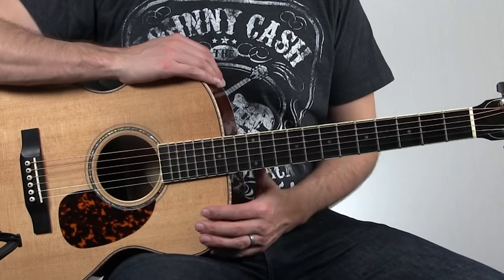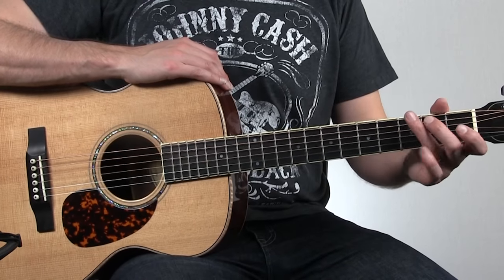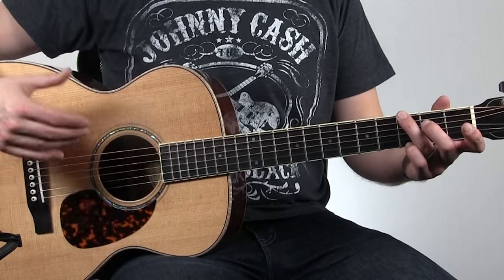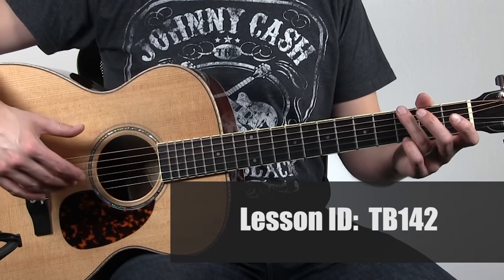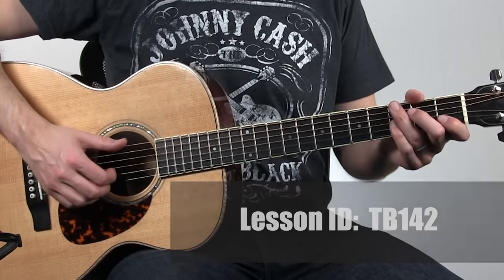The first thing we want to do is take things slow. I'm going to play this really slow just so that you can hear the chord changes that are happening and really get that melody reinforced in your head. Once you have a good grasp of the melody, that's going to help the rest of the song fall in place. So let's take a listen to this piece played slowly.